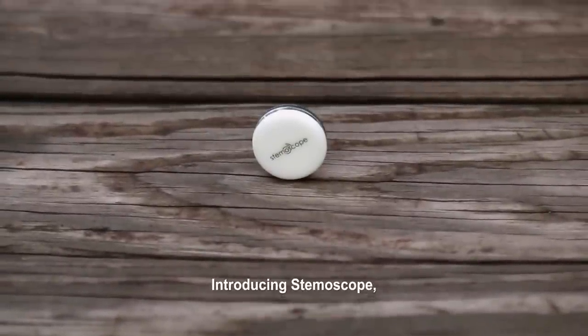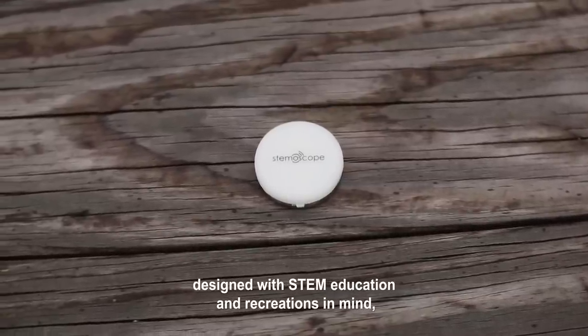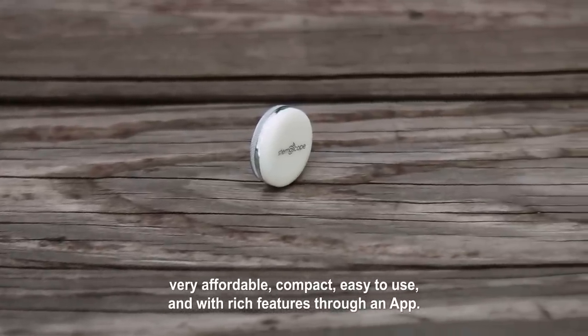Introducing Stemoscope, an advanced stethoscope designed with STEM education and recreation in mind. Very affordable, compact, easy to use, and with rich features through an app.